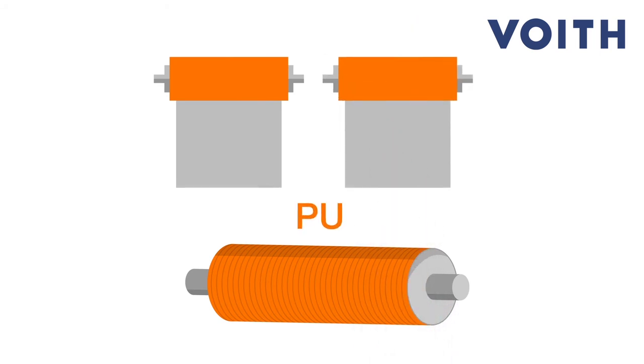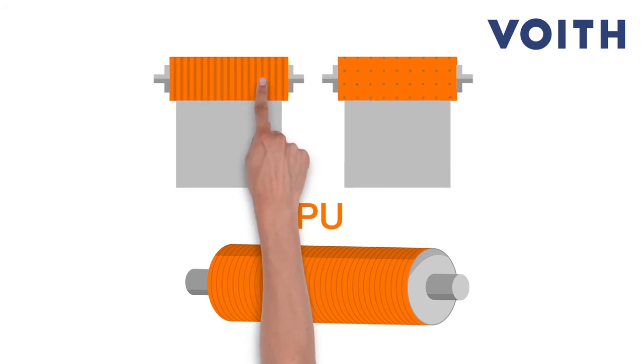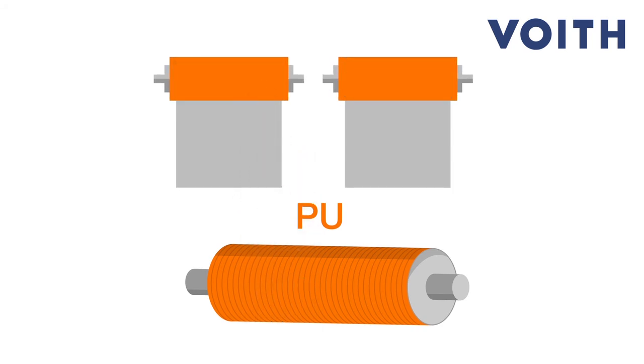It is a very flexible material. It can be made drilled, grooved, or plain. Its optimum surface design increases the dewatering capacity and reduces both steam and energy consumption in the drying process significantly.